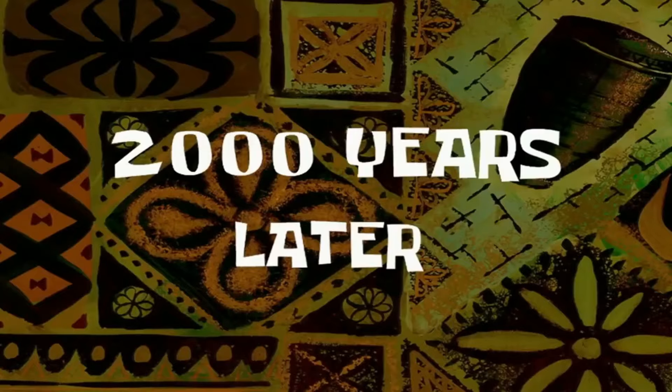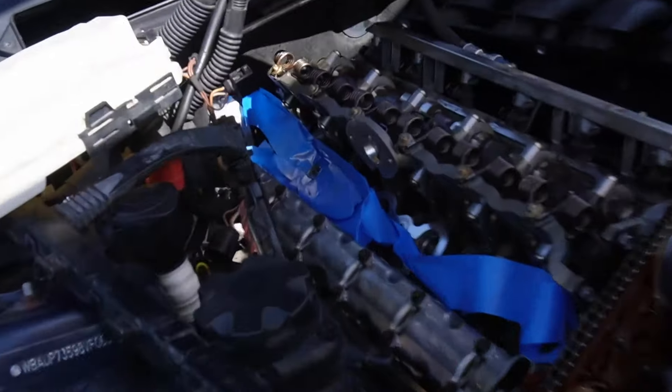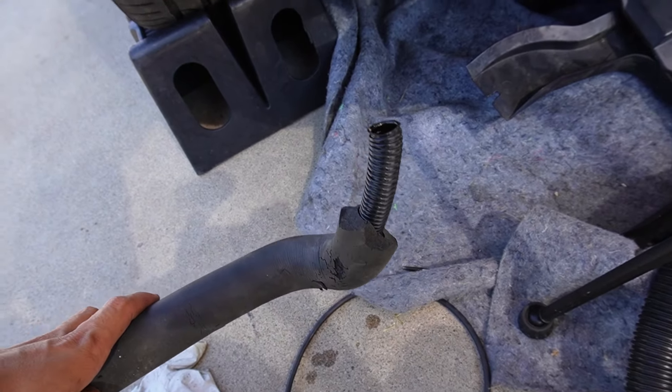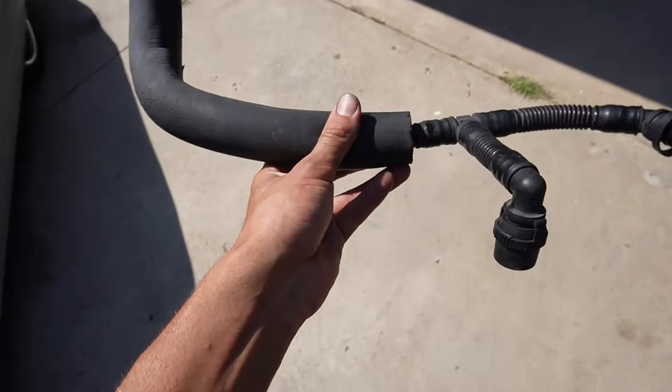I've been tapping this stud extractor — twisting with more motion in a little room. Two thousand years later — but oh my god. I tapped, and drilled a hole. Oh my lord.